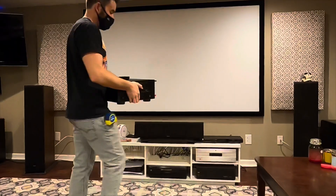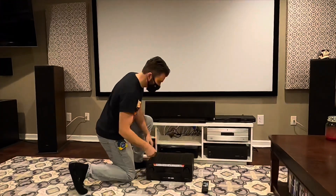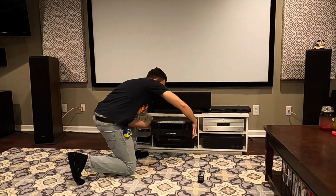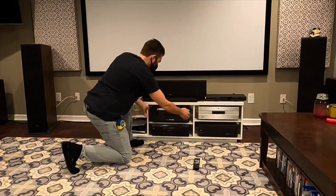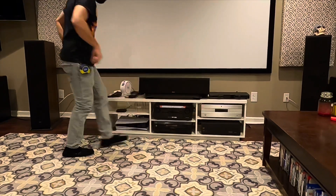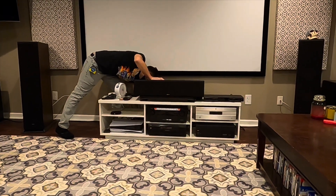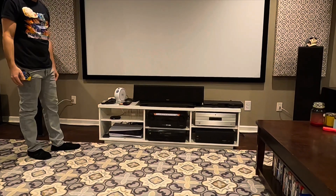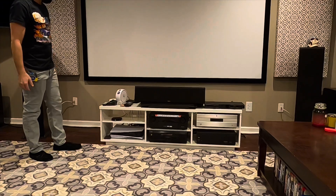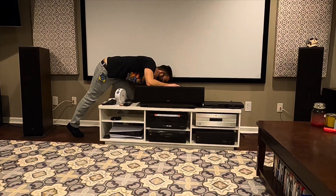Here I am bringing in the 4700H. Make sure you fold down the WiFi antennas so it can be easily placed in the console area. Repeat the same process you did by plugging in all of your inputs while the power is off. Once everything is plugged back into the AVR, go ahead and turn back on your power, and now we can go through the setup menus.